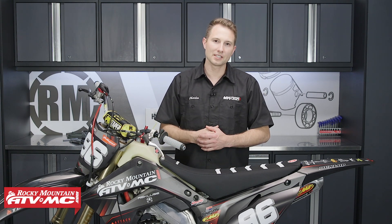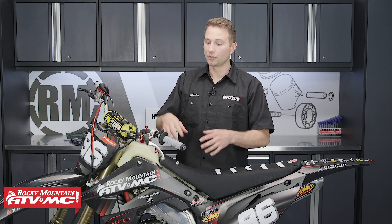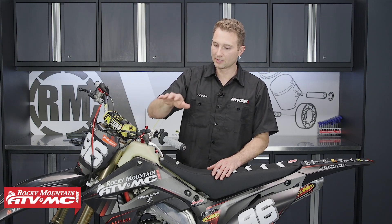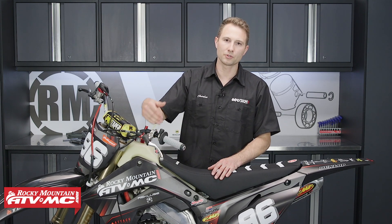A common complaint on these full-size bikes with the cable-style clutch is a lever that is hard to pull in. There are several different reasons why these can be hard to pull in: maybe you have heavy-duty clutch springs, you could have a frayed cable, or maybe you just need to lube the cable up. And sometimes when the lever and perch start to wear out, they start to bind a little bit. So if you've tried to take care of these things and you still want a lighter pull on your clutch, that's where Magura comes into play.